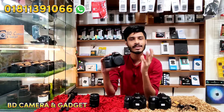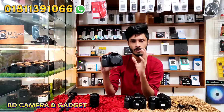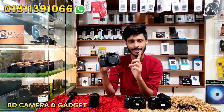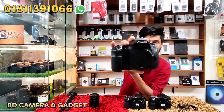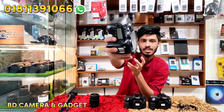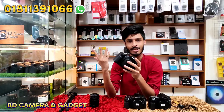I have stock available only for the EOS 60D body — only the 60D body.